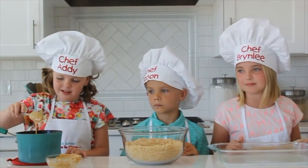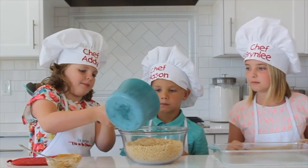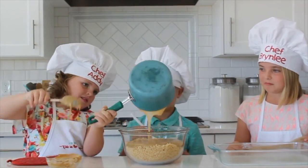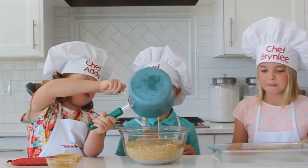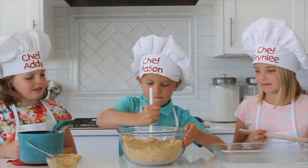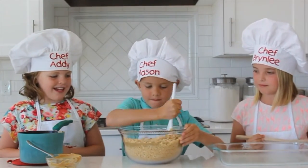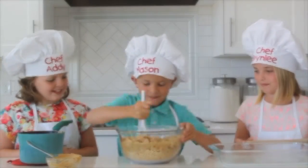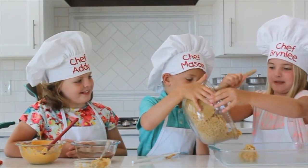Then I'm going to pour it into the crispy bowls. Then Mason's going to mix it very well together. And then I'm going to put all of it into the pan.